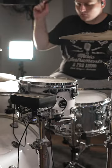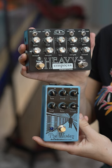The drums are going to sound like this. To make my harp sound like a guitar with distortion, I'm going to be using the Empress Heavy with a compressor.